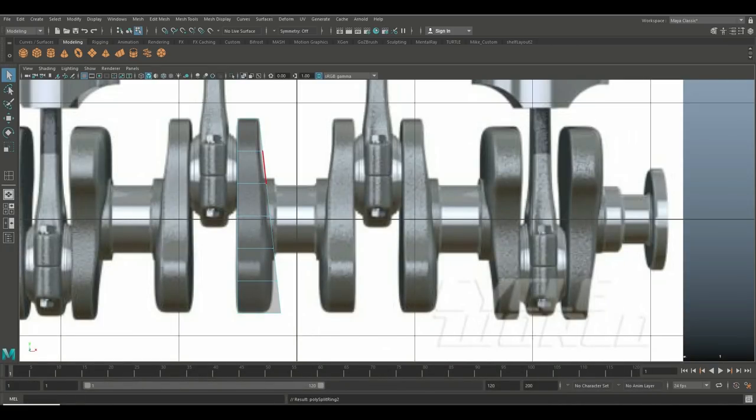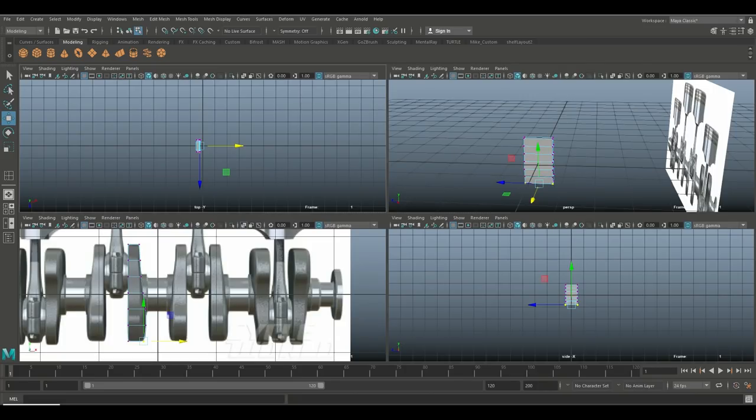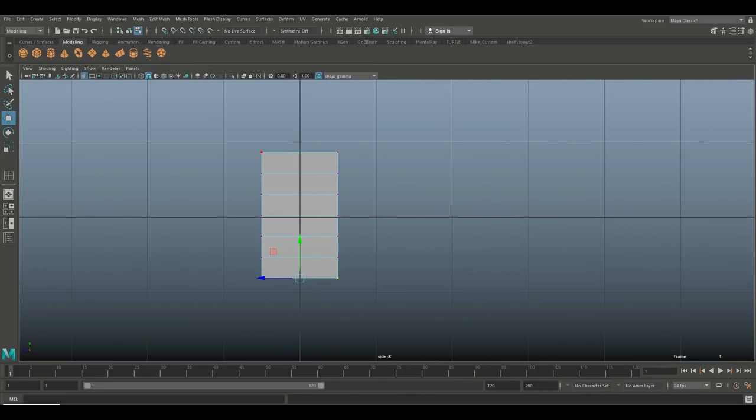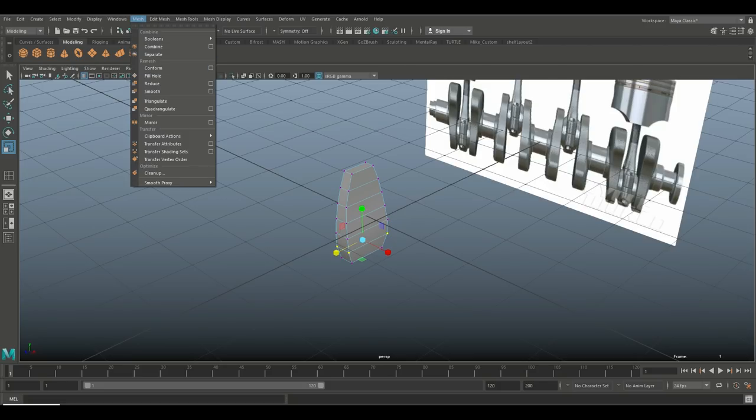Hit Q on my keyboard, right-click to vertex, and start to move these in slightly — don't go nuts on that. Take the last one and bring it in. Since we don't have a front view it's hard to see, so I'll take these vertices and hit R to bring them in like this to shape the counterweight.